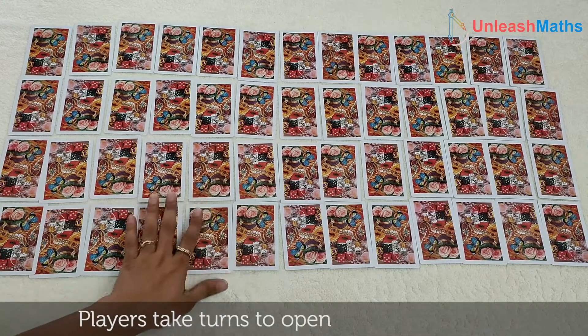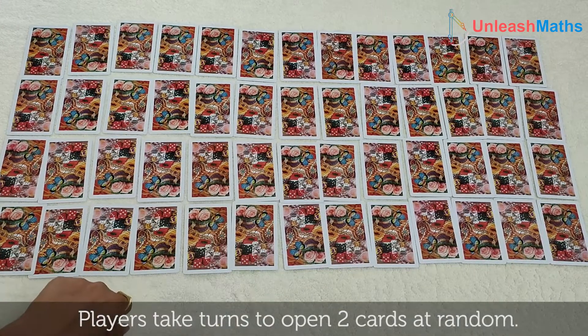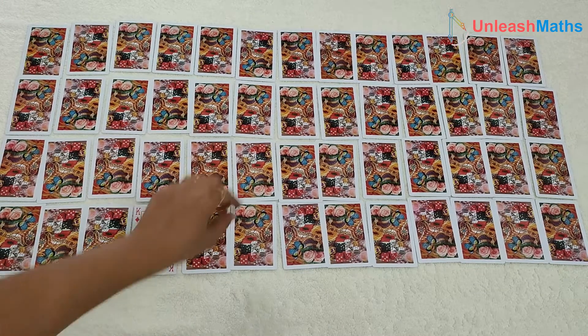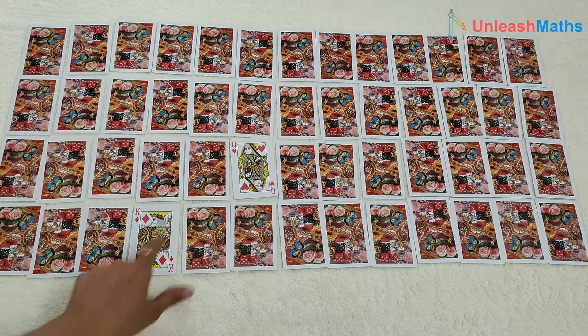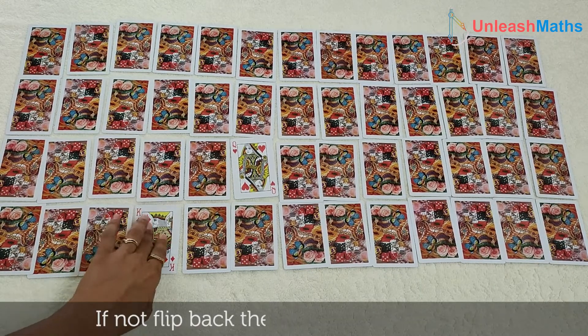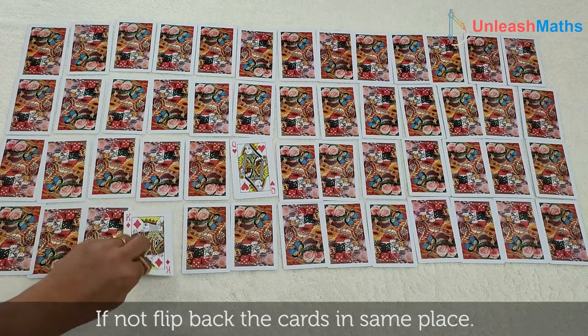Players take turns opening two cards at random. Whatever two cards you open — say for example this and this — if both cards have the same number, the player keeps them. If not, flip them back in the same position.